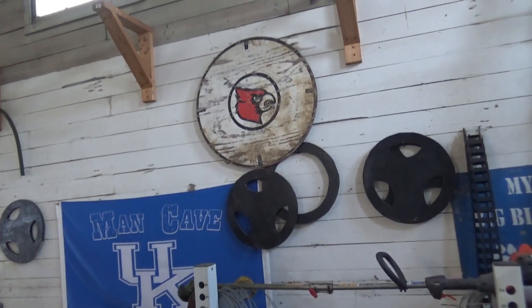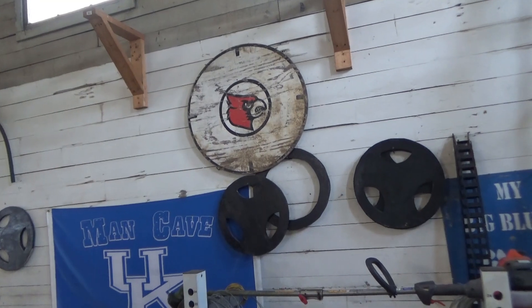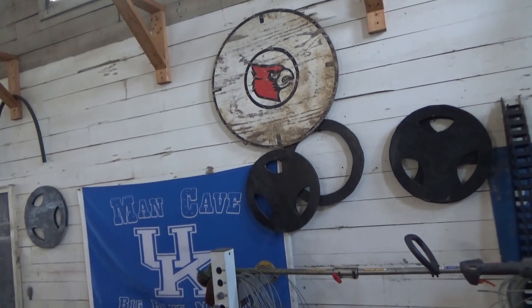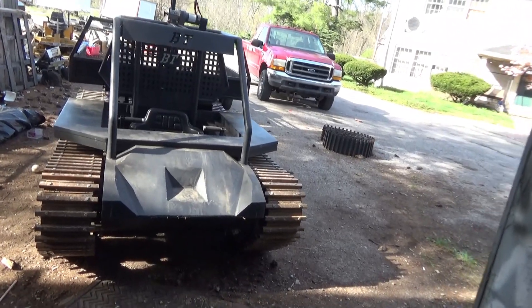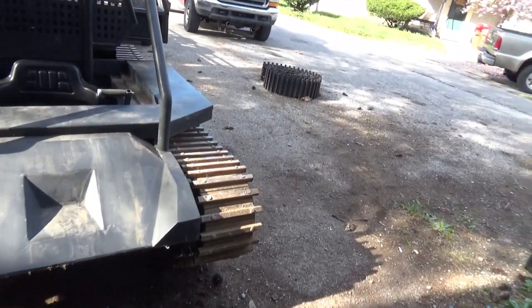And then up there you see little cardinals — notice it's a target. Alright, got to get the trailer hooked up, get the MAV on, and we'll go ahead and get it out of here.